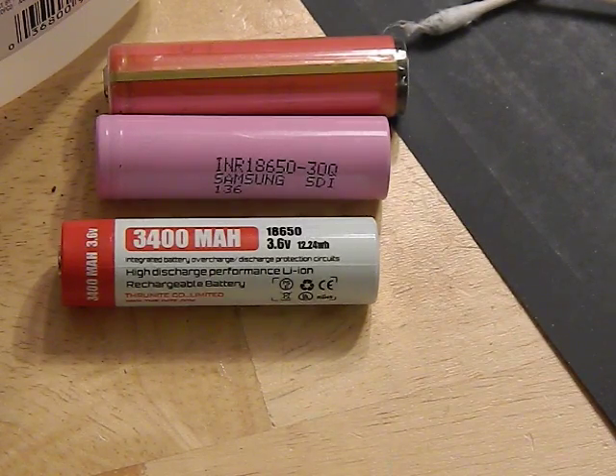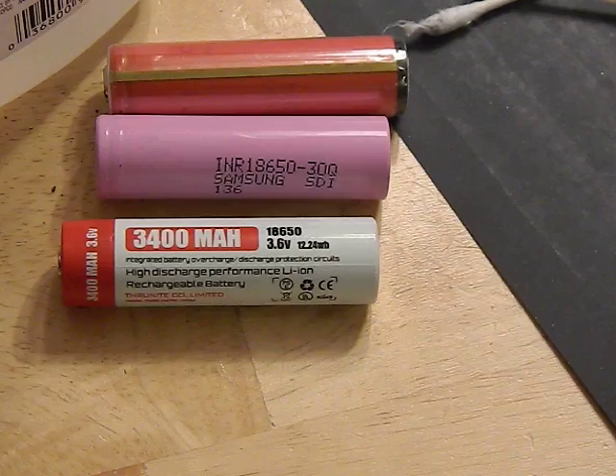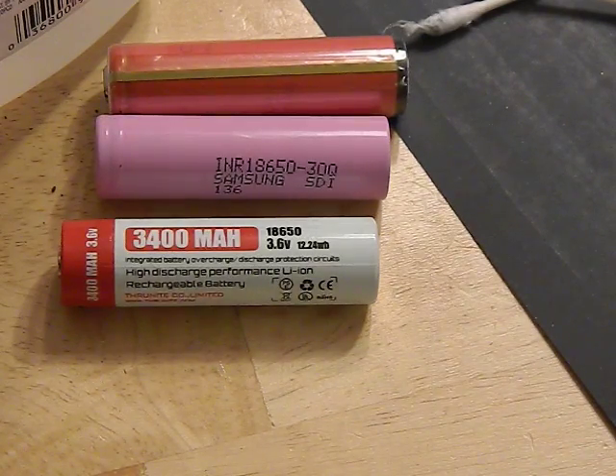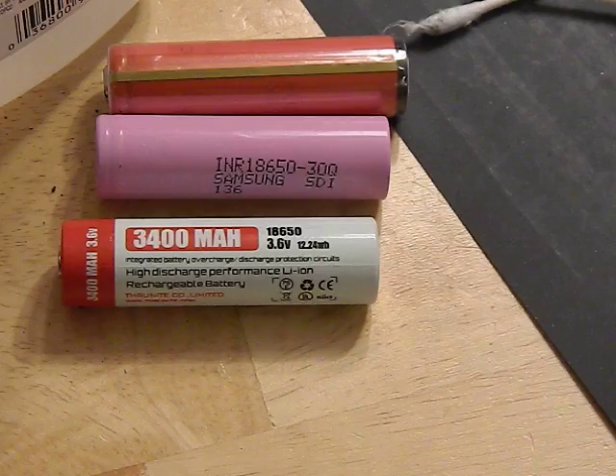Overall, it's a personal decision. I'm very cautious — I never overcharge, never leave batteries on the charger overnight, never over-discharge. Unprotected batteries are fine for me. But if you're forgetful or careless, you should consider protected batteries. For 99% of flashlights on the market, the performance difference won't matter. It's only when you get into high-end, high-drain, bright pocket-rocket flashlights that there's a meaningful difference.